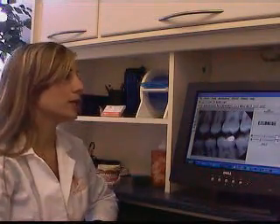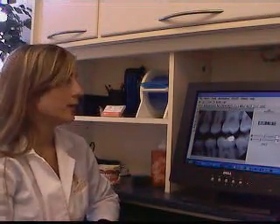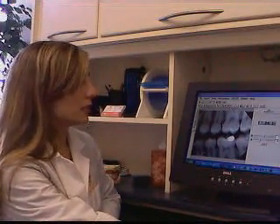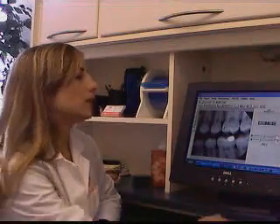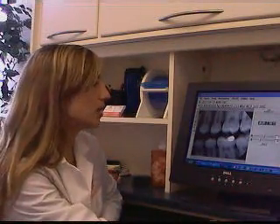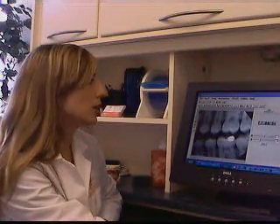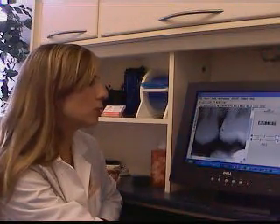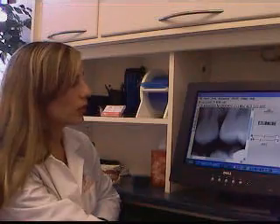Digital x-ray is something really amazing. It's really fun to work with digital images because you can play with them. You can zoom in on an image — so let's say between teeth is an area that tends to have a lot of cavities. If I want to take a close look at this area on this x-ray here, I just press my little zooming tool and I can zoom right in on one certain area and look at it closely.